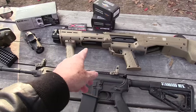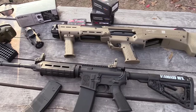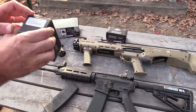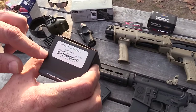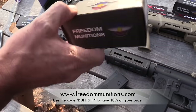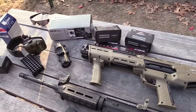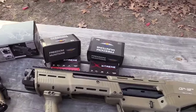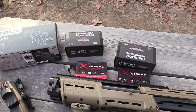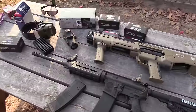I've been pretty pleased with it so far. Let's shoot a little bit more. I like that flat dark earth DP-12 too — that's nice. We've been shooting 62-grain M855 from Freedom Munitions and that's been working really, really well for us. We'll run some buckshot out of the DP-12 and put them up against each other.